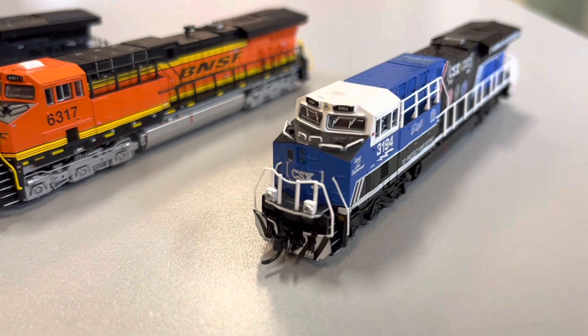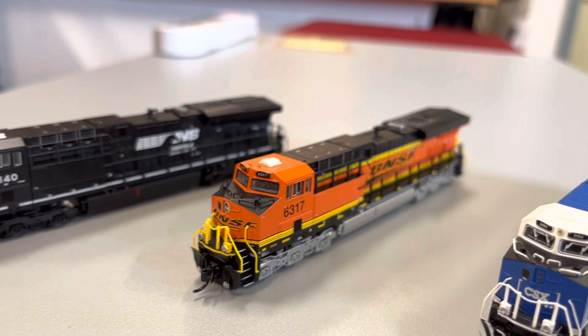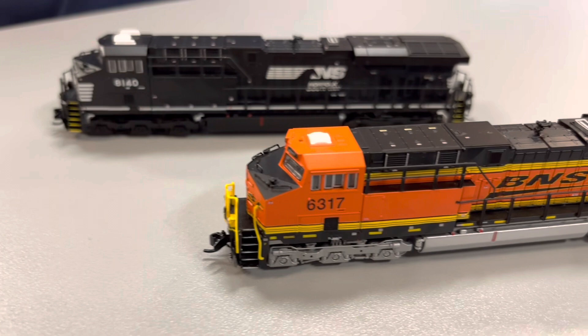So as far as lighting goes, I believe you will be incredibly pleased. Such fine detail they're getting now in N scale — way to go, Broadway.